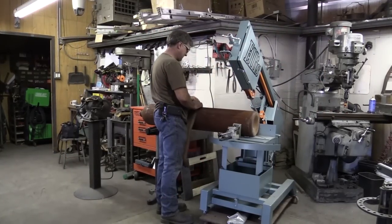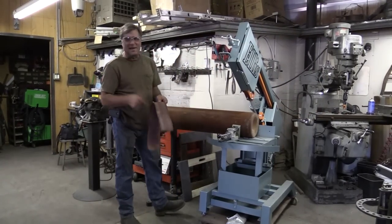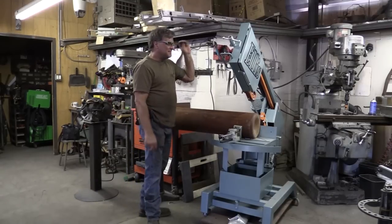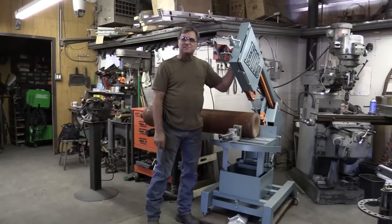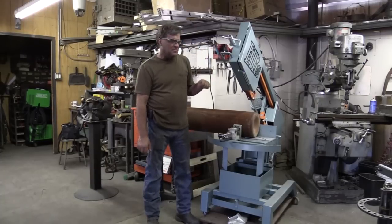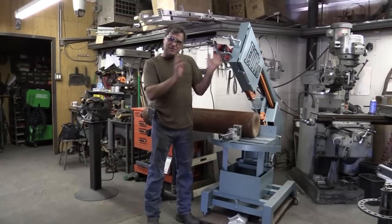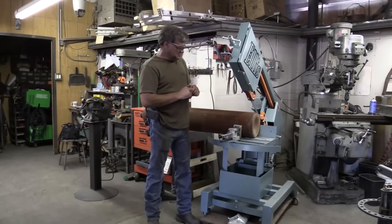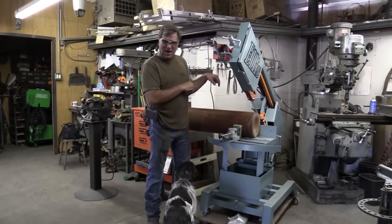Hey, Kevin. What are you doing? Oh, I'm playing with my new toy here. This is that Ellis 1800 series horizontal band saw that I just got not too long ago. I've cut a few test pieces with it, done some small stuff with it. Now let's give it something big to chew on.